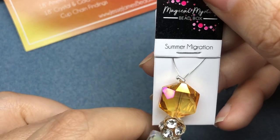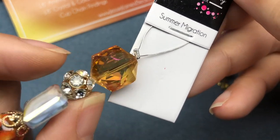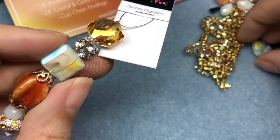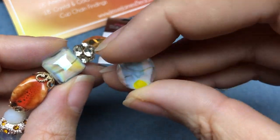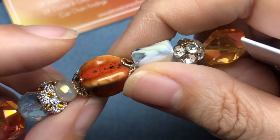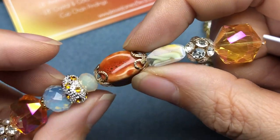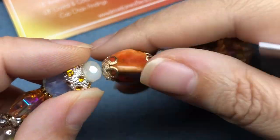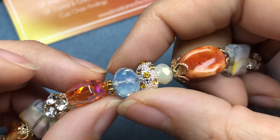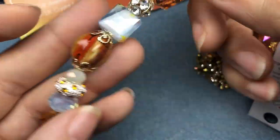Then we have a Summer Migration strand. We've got a nice hexagon, a beautiful bling ball — huge. Then this really pretty square crystal that matches the yellow twisty circle we had earlier — and that's a scientific name, yellow twisty circle. And then a ceramic melon — well, I don't really know what shape that is. Some bead caps, a crystal, a really cool opalite-y crystal rondelle spacer. And then it repeats. That's a cool strand.